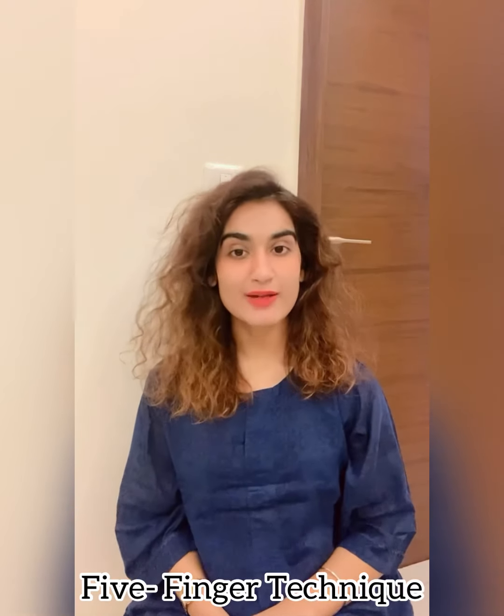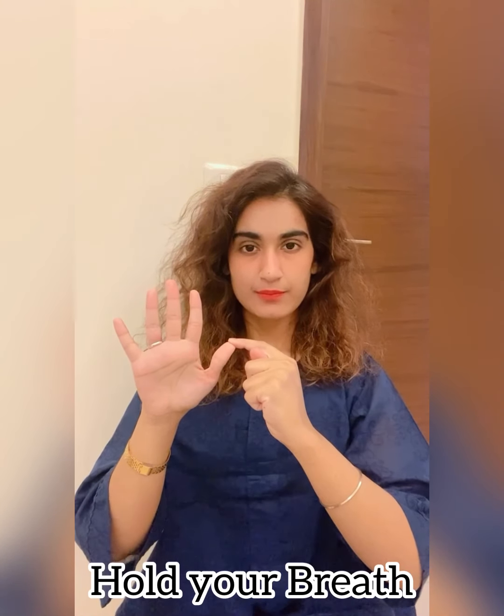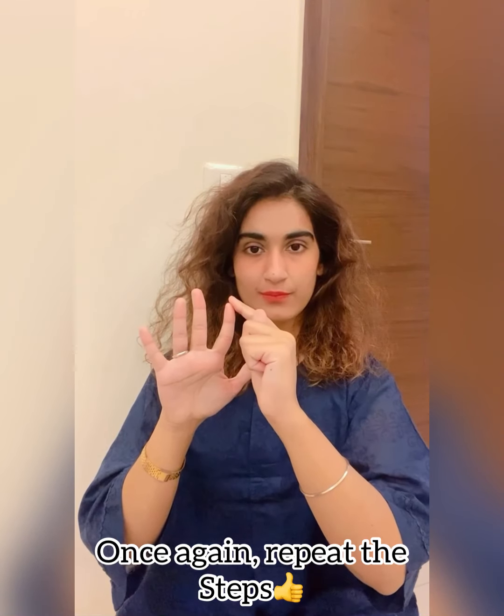Starting with the technique, you have to place your hand like this, and once you place one hand with the other, use your pointer finger. Let's start: inhale, hold, and exhale. Repeat this a few times — inhale, hold, and exhale.